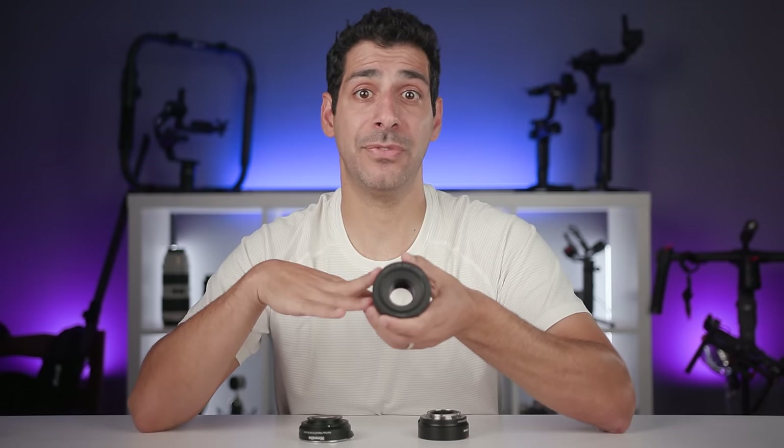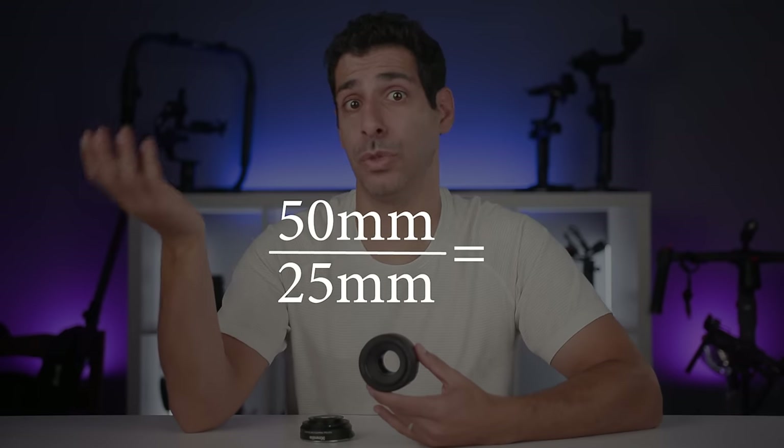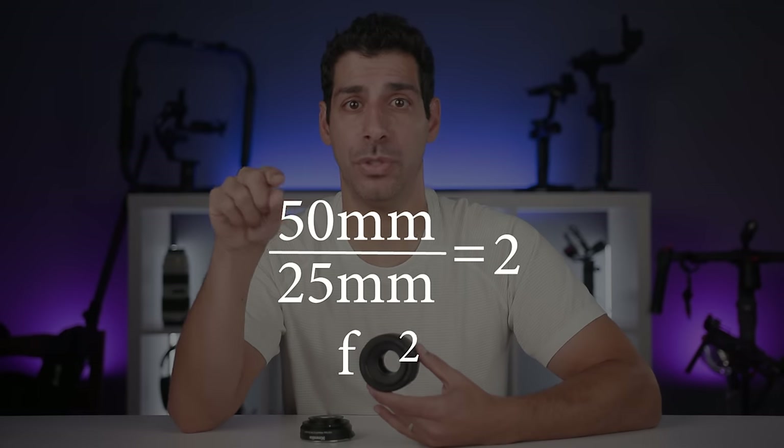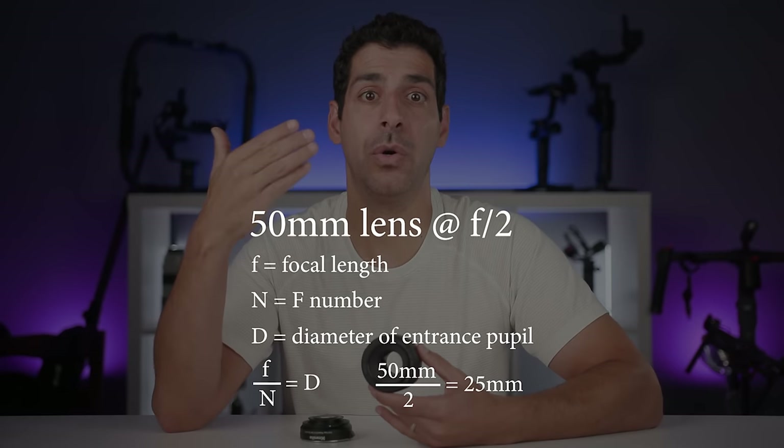The equation for f-number is: n = f ÷ d, where n is the f-number, f is the focal length, and d is the diameter of the entrance pupil. On this 50mm lens, if we open the aperture until it measures 25mm in diameter when viewed through the front, we get 50 ÷ 25 = 2, represented as f/2. When we say we used f/2 for a shot, we mean a 50mm lens at f/2 has a 25mm effective aperture.